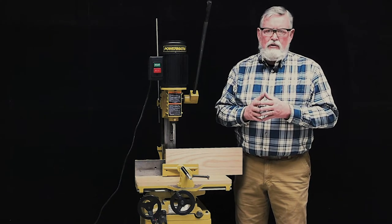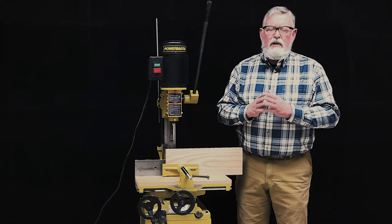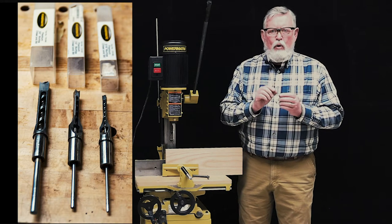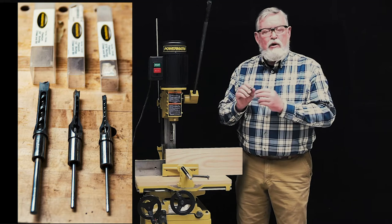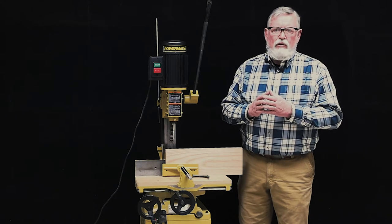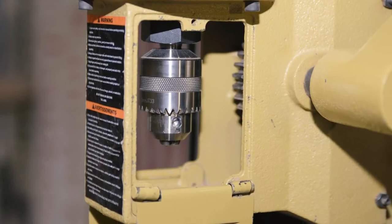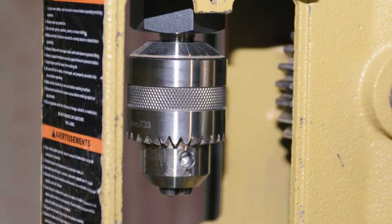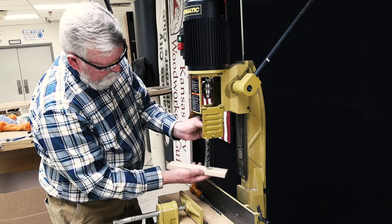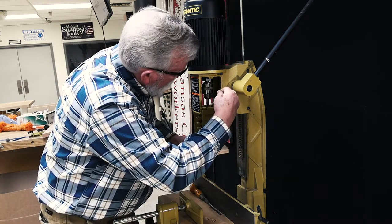When using the hollow chisel mortiser, one must first install the proper size chisel. The Kansas City Woodworkers Guild has a selection of mortising chisels sized from ¼ inch to ¾ inch. The mounting of the chisel and bit requires that you mount the chisel into the collet while inserting the bit shank into the chuck. The chuck is identical to one used in a drill press. It is best to use a piece of scrap stock to hold the chisel and bit in place while you tighten the chuck with the available chuck key.